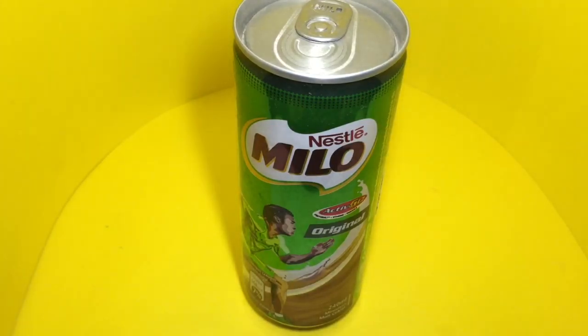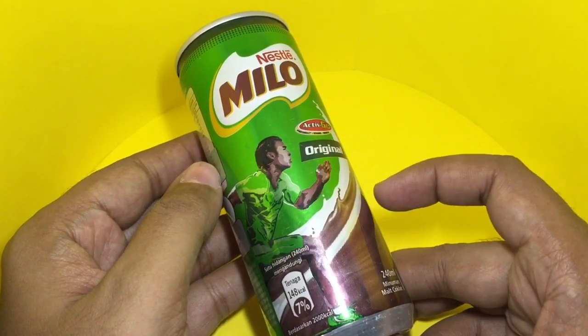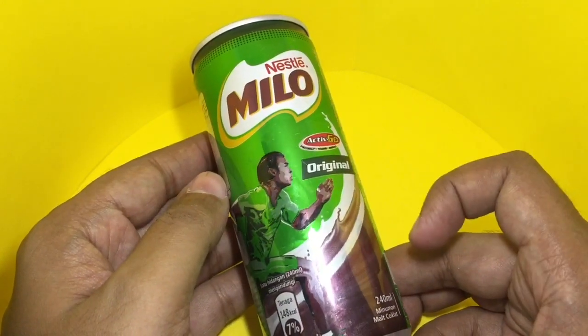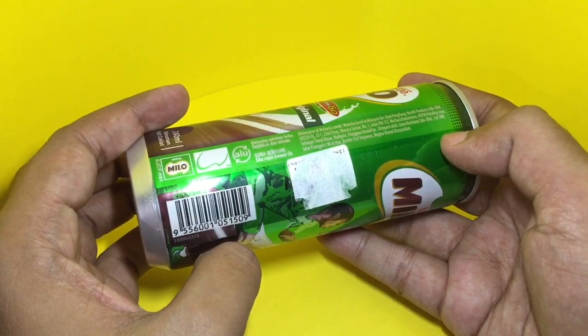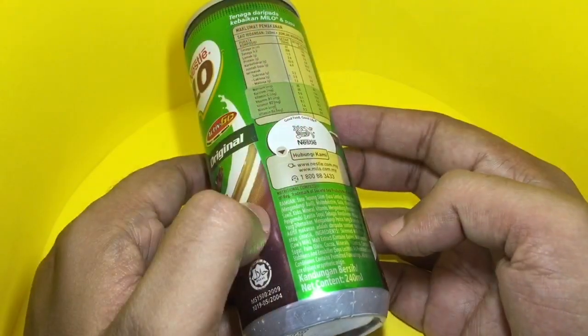Let's take a look at this Nestle Milo drink. I've had Milo milk drink before, but I haven't tried this can one. It says 'Active Go Original' and this is made in Malaysia.